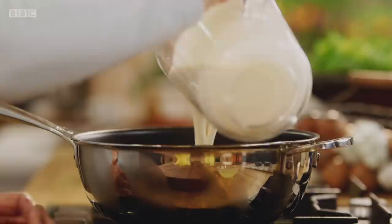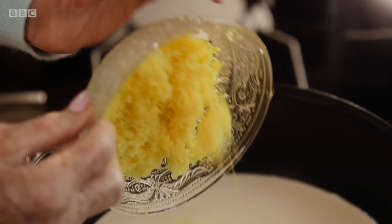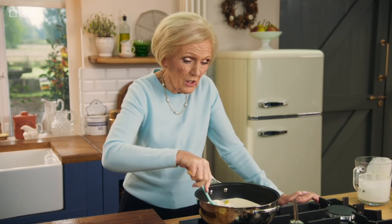The pastry's cooling, and now I'm going to make the lemon posset filling, which is to die for. In goes the cream — double pouring cream, nothing but the best — 150 grams of caster sugar, and then the zest of three lemons. Just stir until the sugar has dissolved.